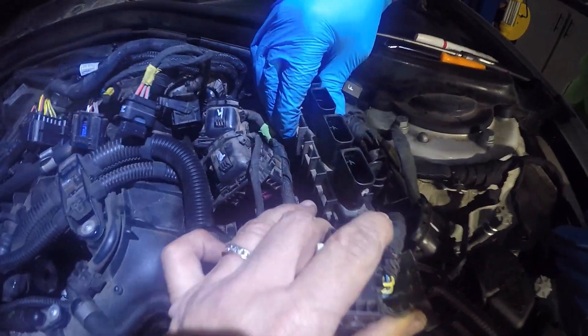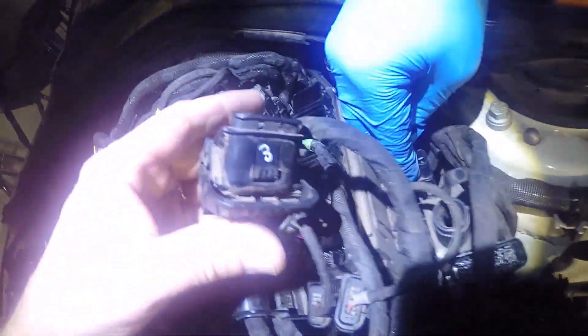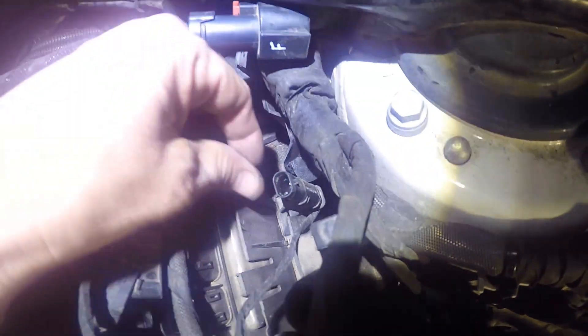This box just slipped up and out. After we got all these out, we still have this one wire here which is connected to what looks like number three, and it's connected down here, but we can't see how that comes out yet. It may have to come out with the box — we'll figure that out.